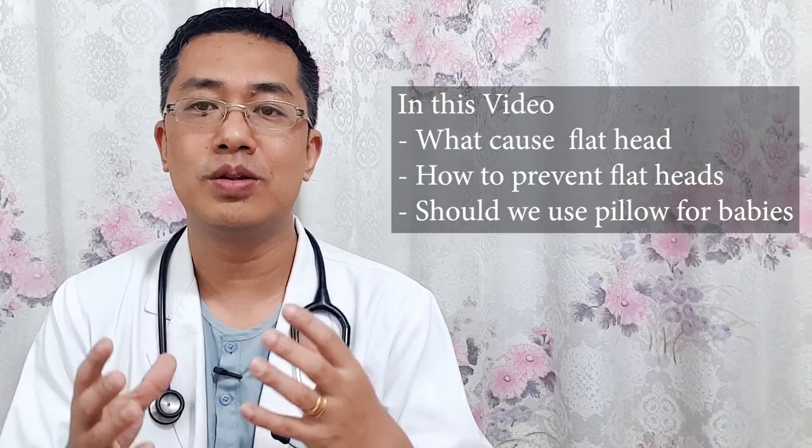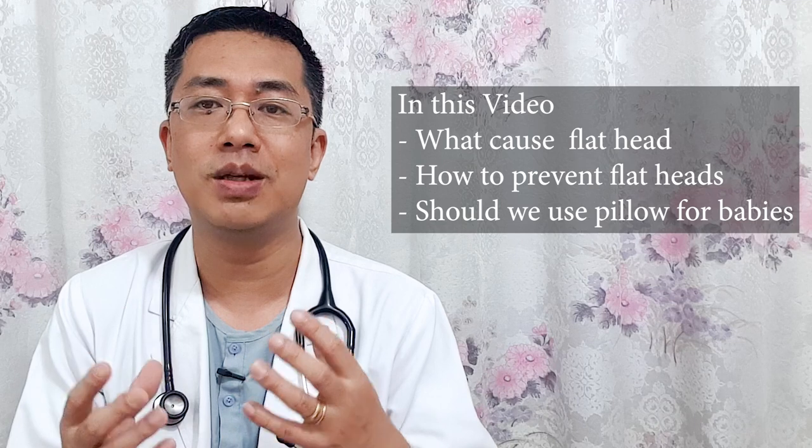Hi, my name is Dr. Ponlonchar. Today I am going to share a topic about flathead in babies. If you have been raising a newborn baby and dealing with flathead, I am going to talk about flathead in babies, why it happens, how to prevent it, and I am going to talk about pillows, especially the mustard pillow.